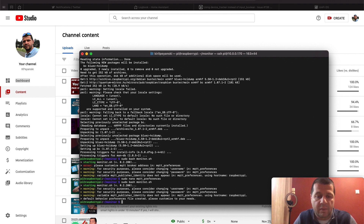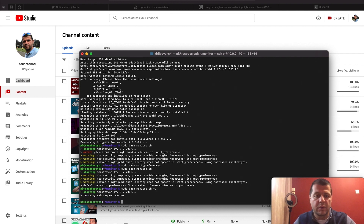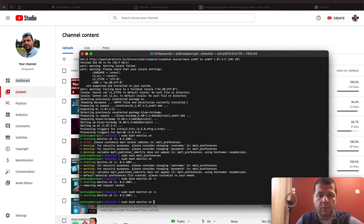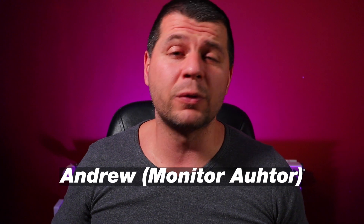I'll try again to start the Monitor script. I have some warnings saying I should change my username and password, but no errors — which is good. With the -v flag, I can see that Monitor is in starting mode. The Monitor script can be used on several Raspberry Pi devices to track movement within your home more accurately. Andrew, the author of the Monitor script, explains this well — heads down, Andrew did a wonderful job with Monitor.